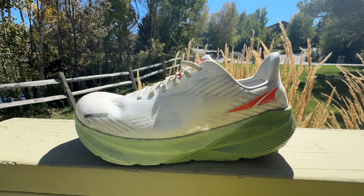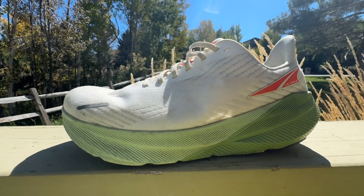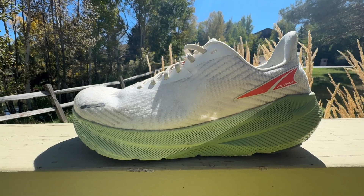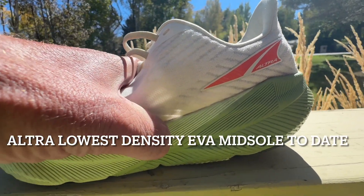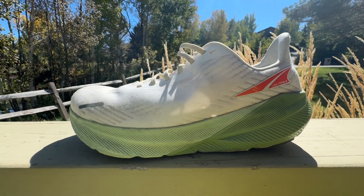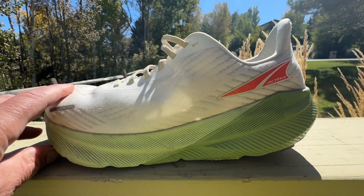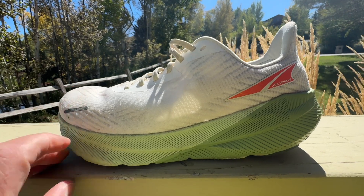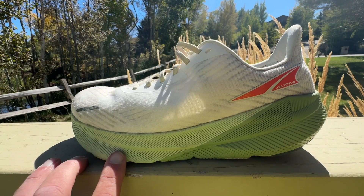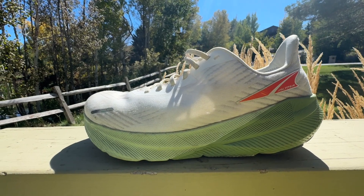Let's talk about the 4mm drop and the midsole first, and this very pronounced rocker. We have a new compression-molded EVA midsole foam here from Altra. It reminds me of a slightly more energetic Saucony Power Run foam, or maybe even Nike's React, but softer and a bit more energetic. It is not a supercritical foam — not particularly bouncy or squishy. I found it tends to get more dynamic the faster you go.